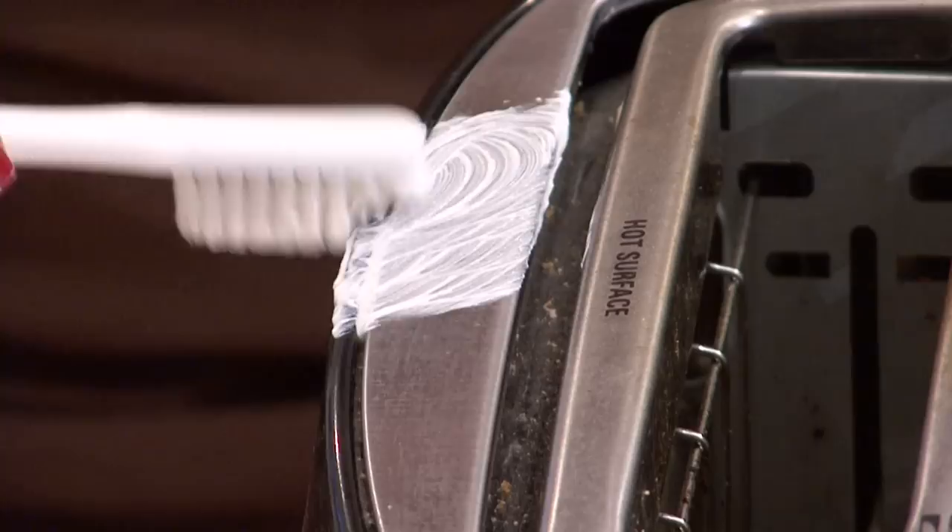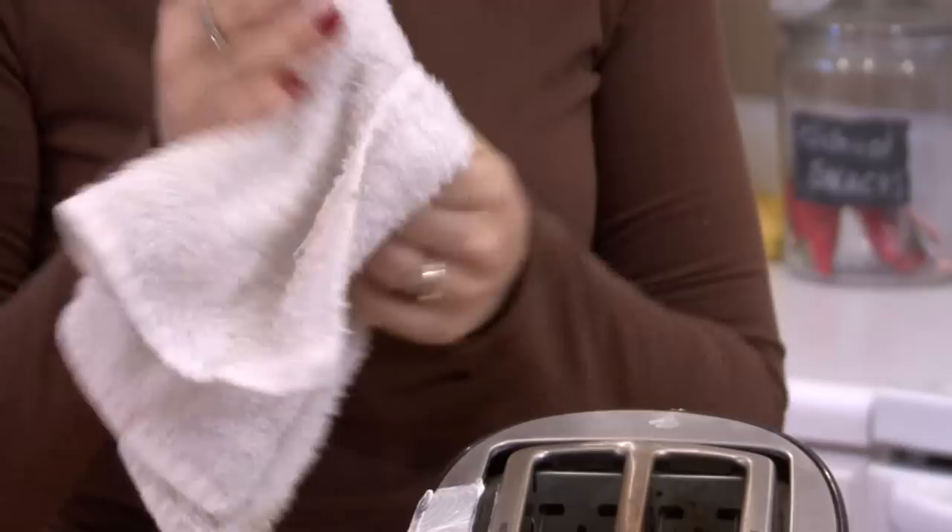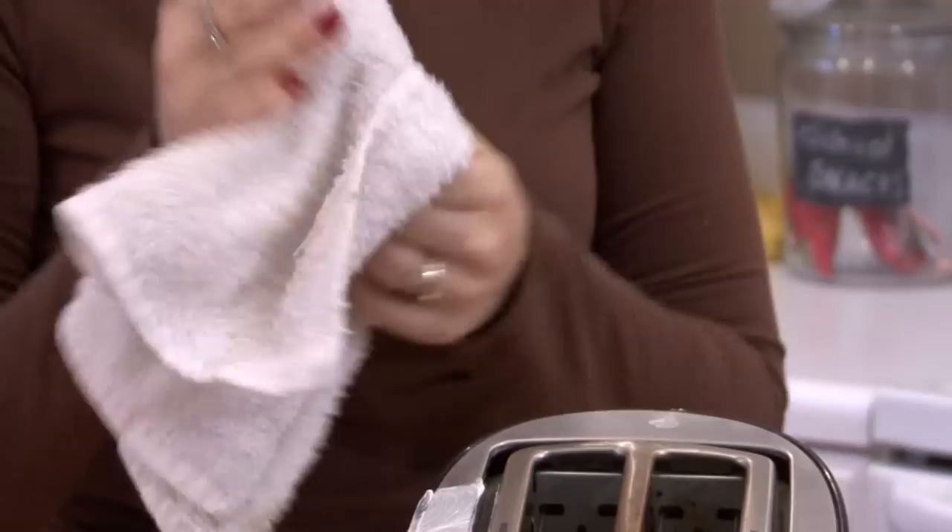And then if you want to add a little bit of shine, grab some metal polish for the finishing touch — like Brasso, which works great. Just buff it in as the directions say, and your stainless steel should look as good as new. I'm Rachel Utuzis and that is how you remove scratches from stainless steel.